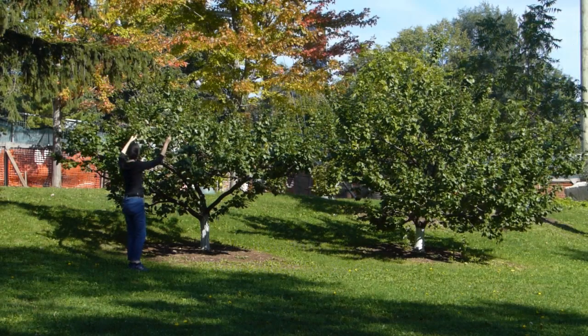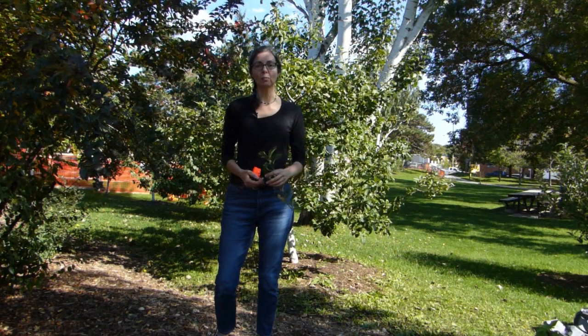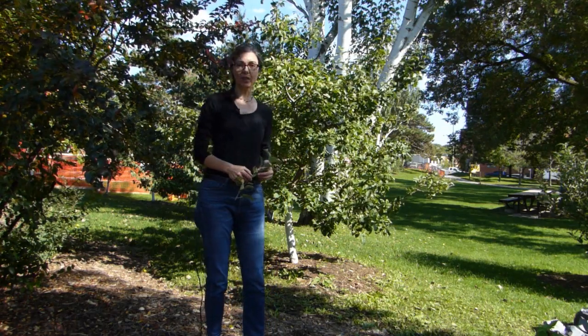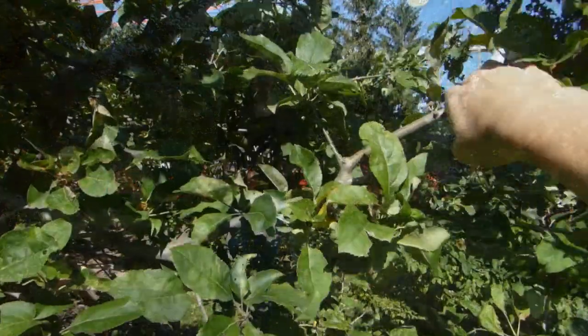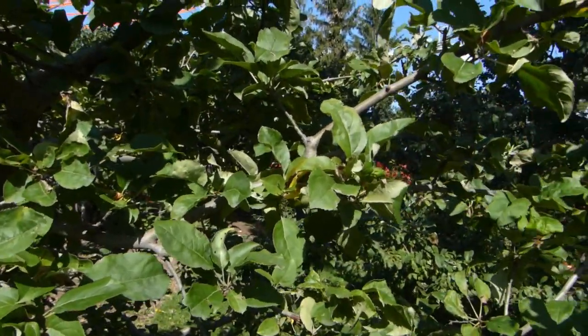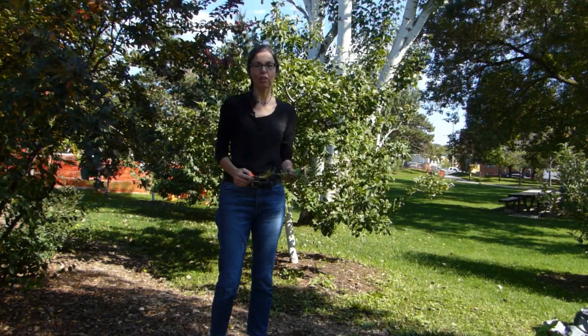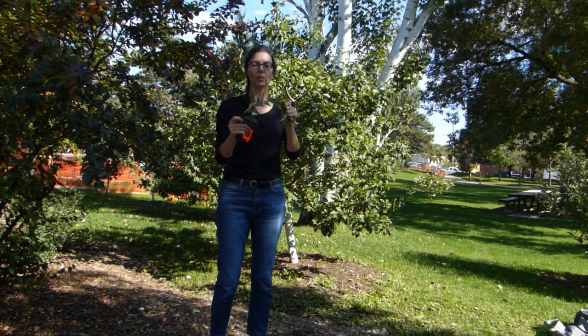When it comes to nitrogen, the best way to know if your tree has enough is by simply looking at the new growth on the tree. If you look at this apple tree behind me, you'll see that there are a lot of tougher, thicker branches — that is the growth from previous years, it's already woody and thick. But new growth is going to be more flexible, like this, so you can easily bend it.